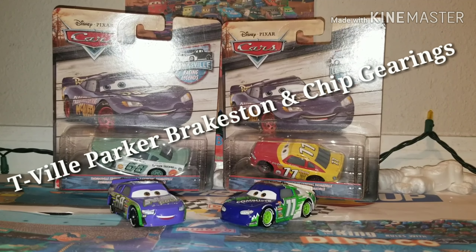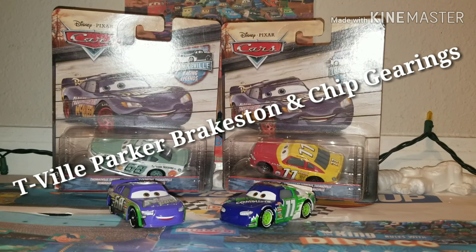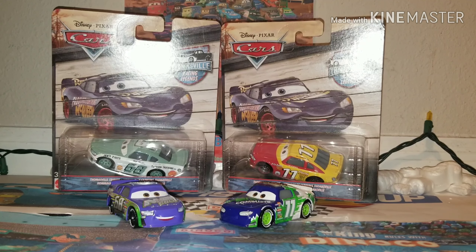Here we got Parker Braxton and Chip Gearing. These two are brand new, and it is about time that we get brand new Thomasville Racing Legends. We are already confirmed of a third wave of the singles for 5-0 Beach Racers, yet we still didn't really get complete confirmation of singles for Thomasville Racing Legends.